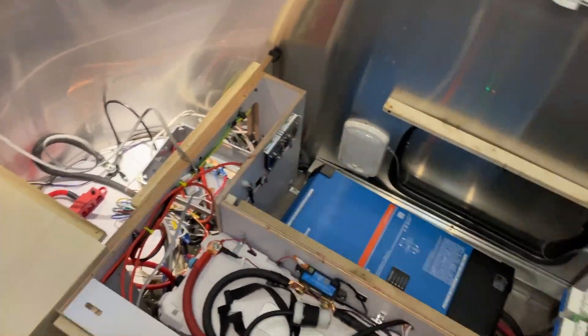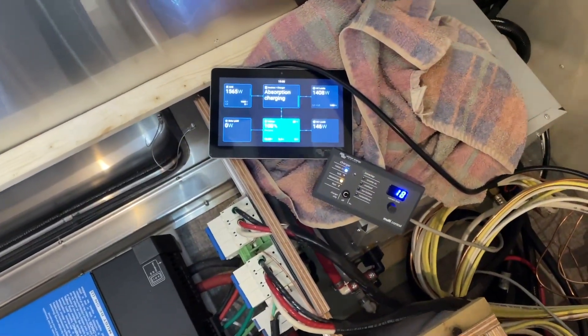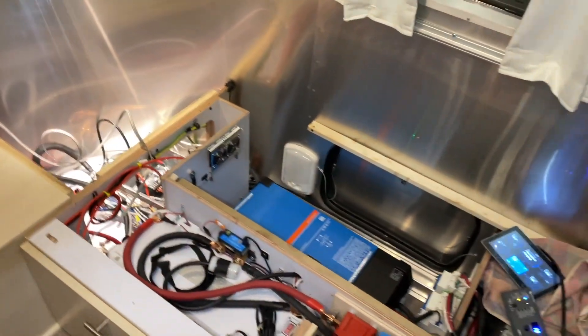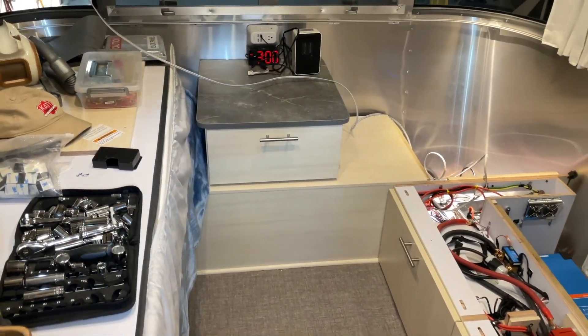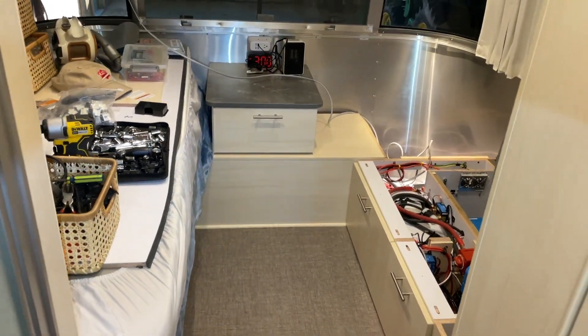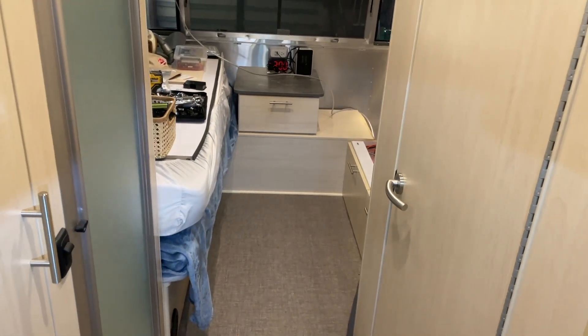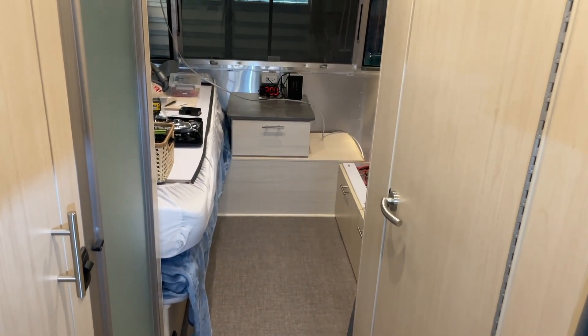We're in pretty good shape. I have yet to mount the Cerbo GX 7-inch display and the multi-panel. I'm leaning towards putting them up here on this cabinet, just for simplicity — but that'll be part six. We're done in here. I thought about everything five times, I'm glad I did, because nothing was wrong and it fired up first time successfully.